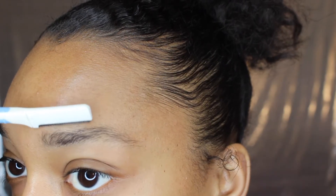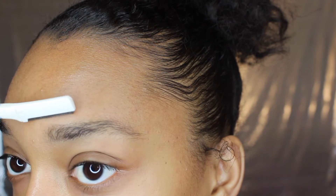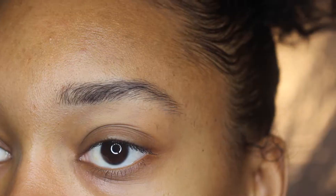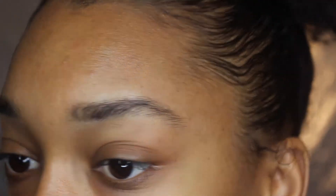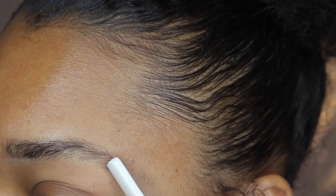I'm using this little eyebrow razor to trim them right now. I'm not crazy, you guys — it's an eyebrow razor. You can look it up if you want to buy one, just Google it. I'm just trimming my eyebrows and getting those little hairs that are out of place.